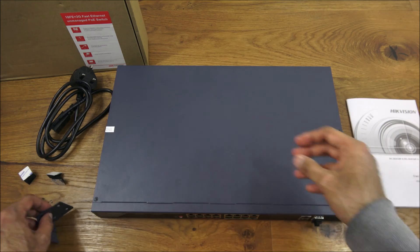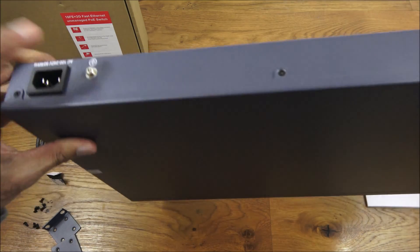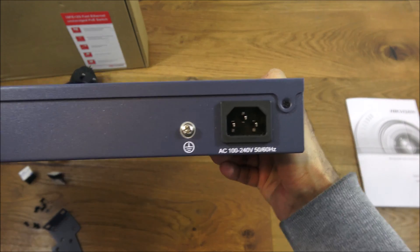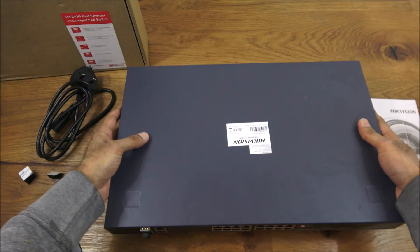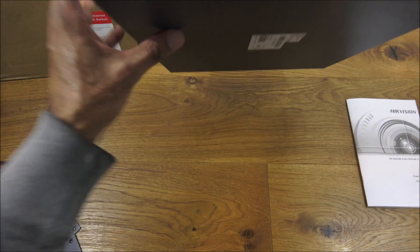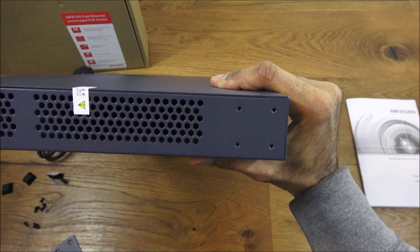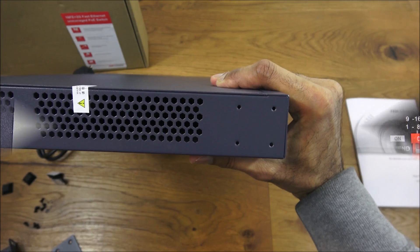You also get screws. The actual device itself powers at the back and there's a ground port there. Underneath, you've got the areas where you can put the sticky pads if you want to desktop mount it so it stays in position. The side bracket goes on like so and just screws on for rack mounting.